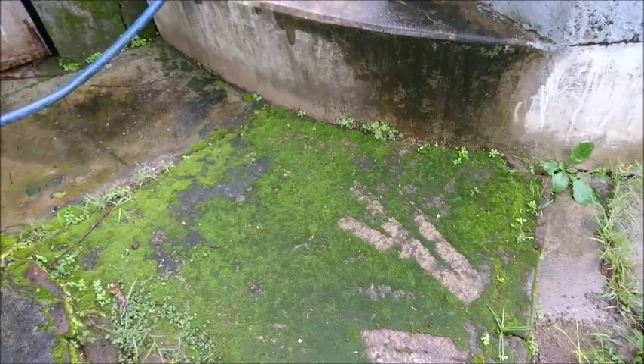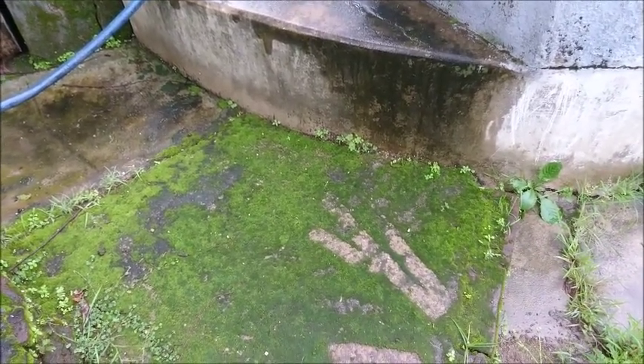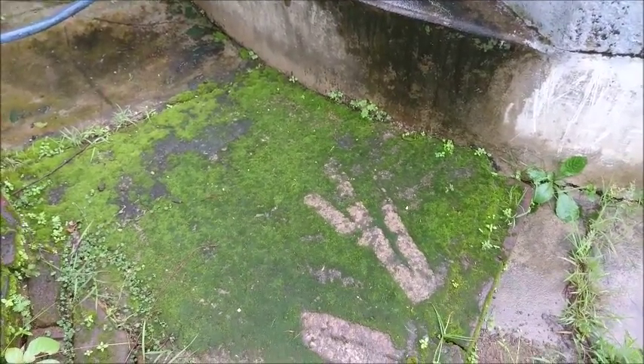If you are near a well or water tank, you will get mosses. Let's collect mosses here.